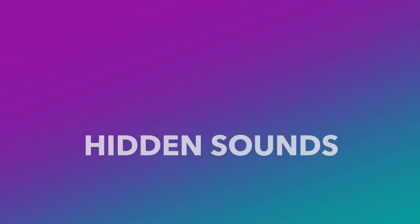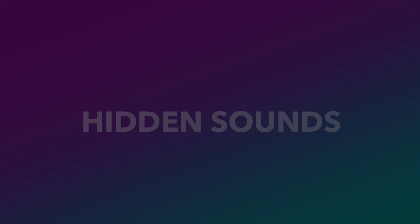My name is Fraser and I want to talk to you a little bit about hidden sounds. These are sounds that exist out there in the world but we can't hear unless we use a little bit of technology.